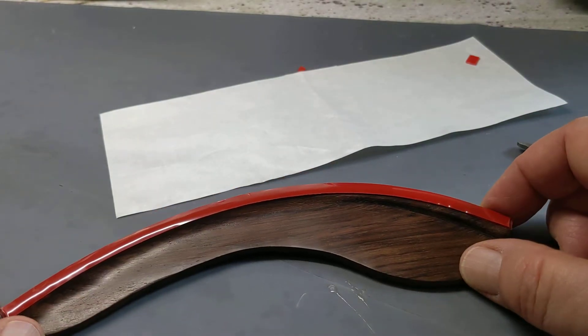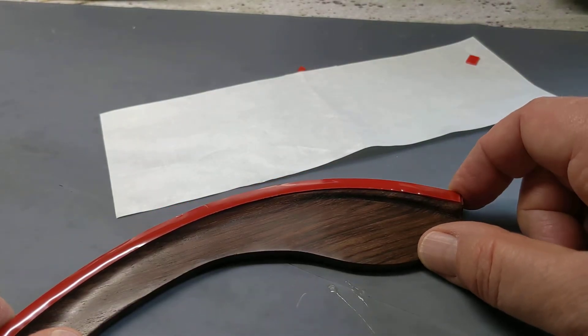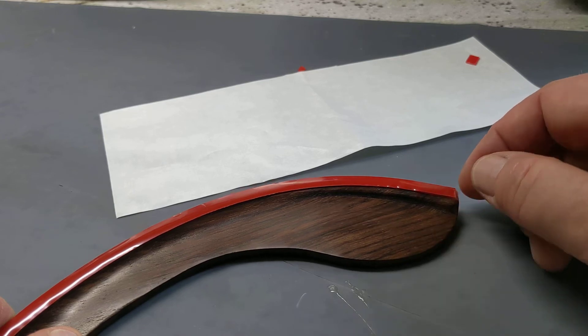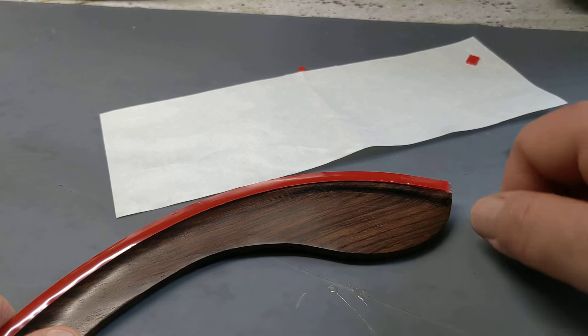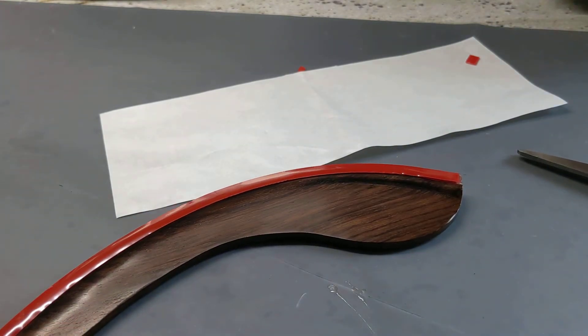When you're ready to install it, pull off this red backing. A pin works great just to grab the end of the red tape and pull it off, then set it in place and you're good to go. Hopefully that helps you out. Thanks and have a great day.